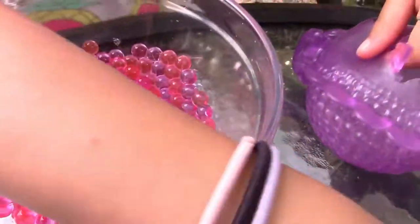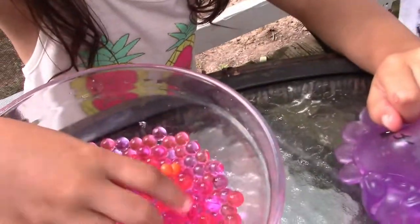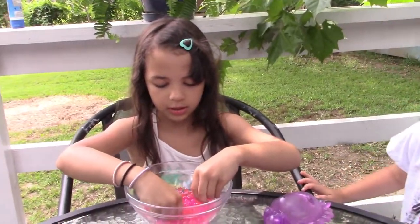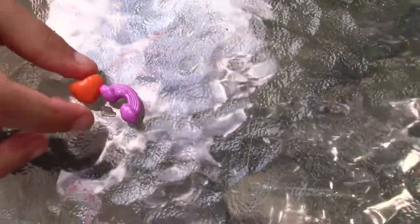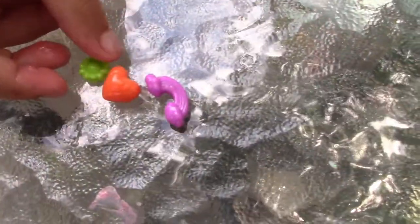So guys, I'm just gonna cut it. What does that feel like? It feels like it's over here — it's so cool! There's a rainbow, and I know what this is — a heart, a double heart! And here's a flower. Those are all the charms that were in that squishy.